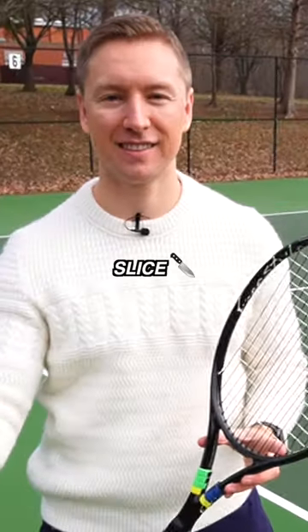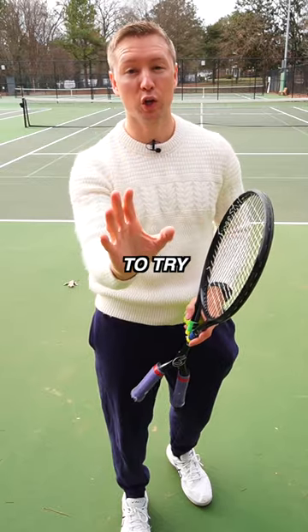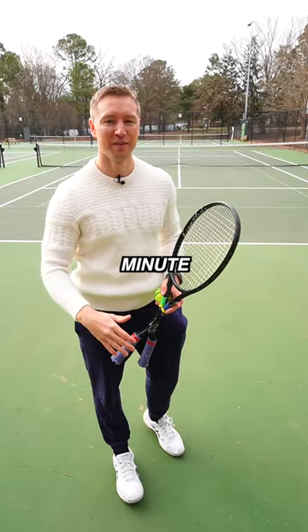Here's a serving tip to help you hit better slice. Instead of hitting the ball where you want it to go, I actually want you to try hitting the opposite way. It'll all make sense in a minute.